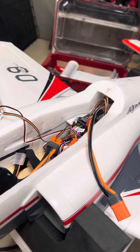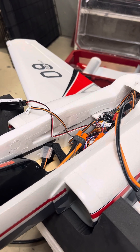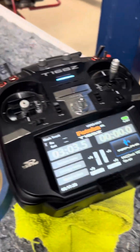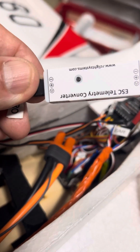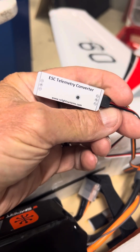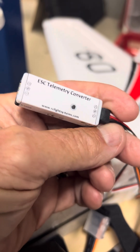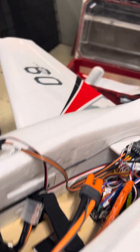I'm working on the E-Flight 90mm Viper. I wanted to have reversed thrust for landings, and I wanted to do that on my Futaba radio. The way you do that is you buy one of these little converters — it's an ESC telemetry converter made by rcflightsystems.com. These guys are out of England. In U.S. dollars with shipping, it was $70, and I had it in five days. It came pretty fast.